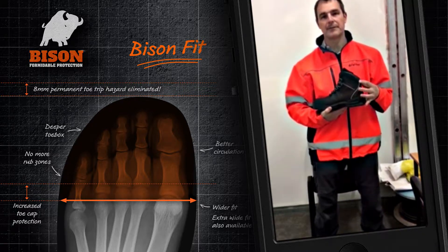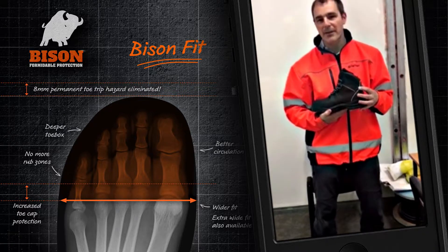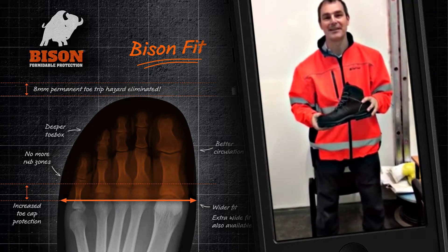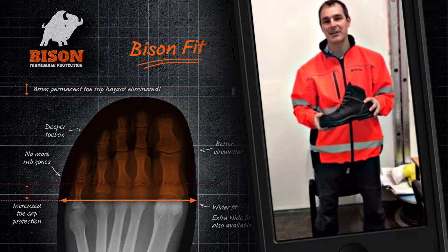They've got a little bit of a reflective band around the heel, which is actually quite effective when travelling in dark areas, allowing people to see their feet.